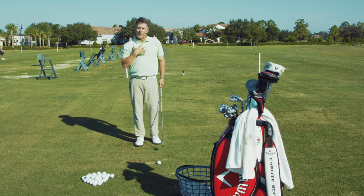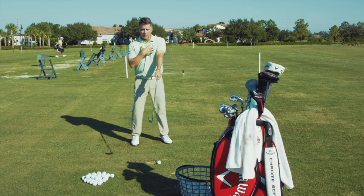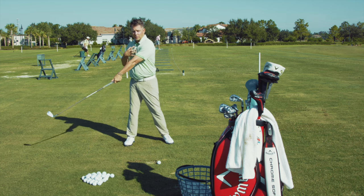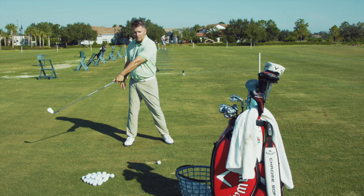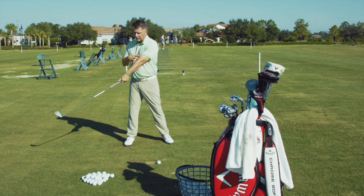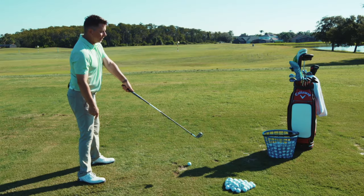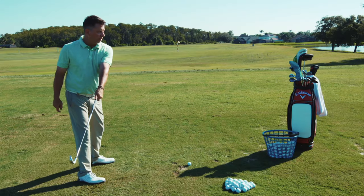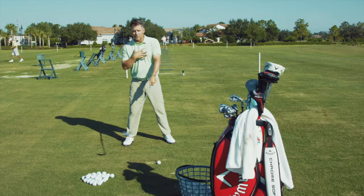However, from the perspective of my body — so I'm looking from my body now at the club — remember, my body is clearly rotating. Relative to my body, is my arm rotating? The answer would be no, because my arm is simply rotating at the same amount as my body. The arm position here is the same as the arm position here. So from the perspective of the arm, it's not rotating relative to torso rotation.